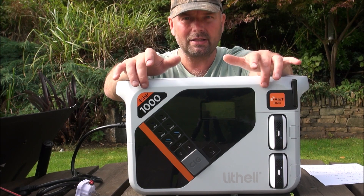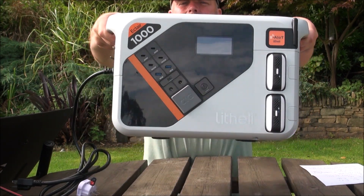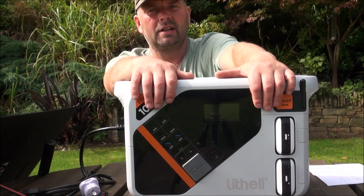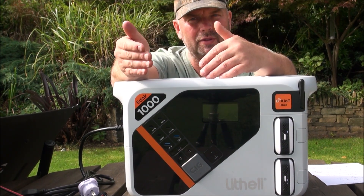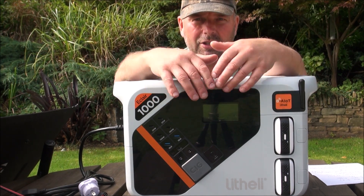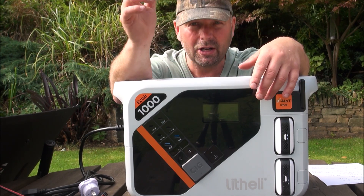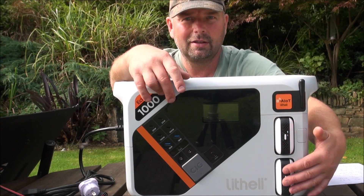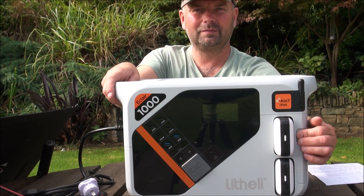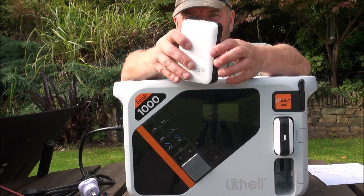This is a fast-charge, high-capacity, packed-with-features unit and it's reassuringly heavy. I don't just accept anything to review — I like things that are genuinely useful. When it arrived it came with no instructions, nothing. I just worked everything out myself, and as I was working it out I kept thinking: that's useful, that's good — my god, this thing charges fast.